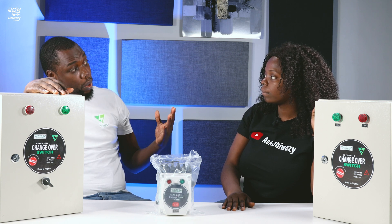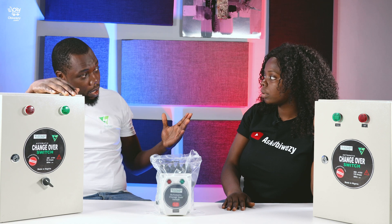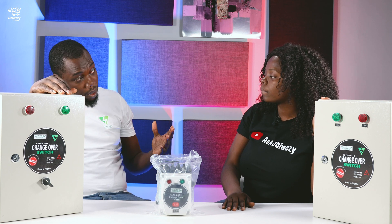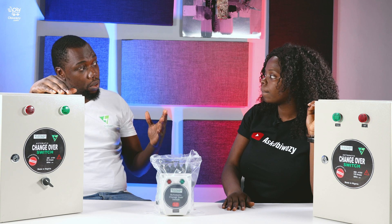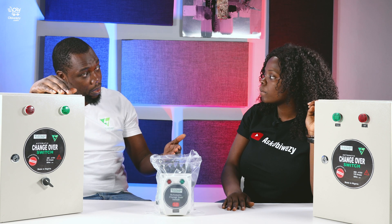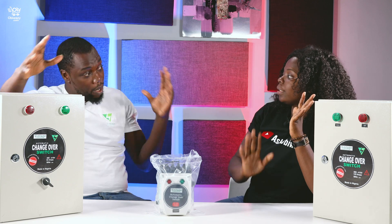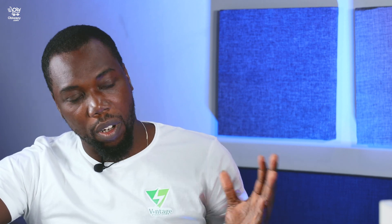The bigger ones — we have the three phase, 125 amps for duplexes where you have more than five or seven ACs, including standing ACs. Then we have the industrial ones that can be used for sewage plant houses, event centers, estates. You know, all these estates that use one generator — it coordinates all the houses. We use this one for churches as well. So there's no interruption of light — it's almost 24 hours electricity, because once there is no light, it changes over and starts the generator automatically. You might not even know they've taken the light.